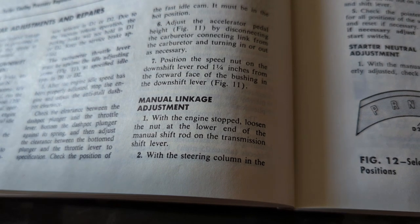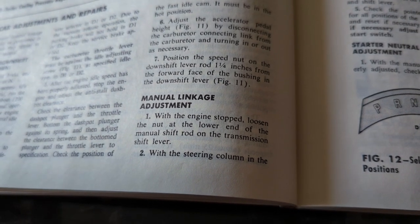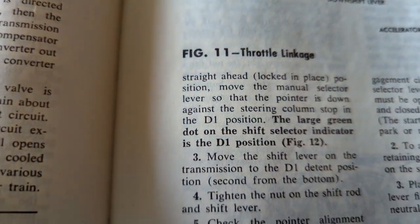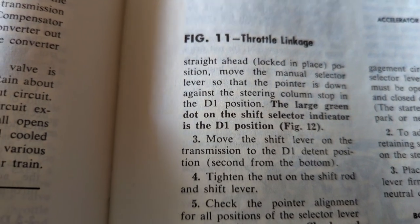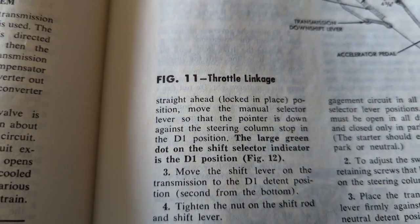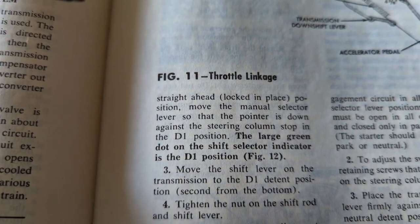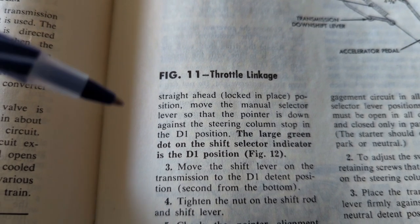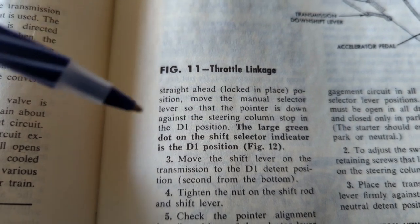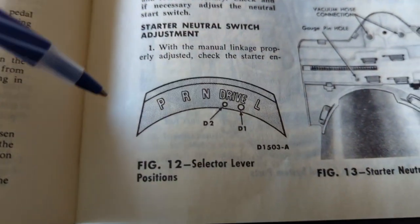Manual linkage adjustment: with the engine stopped, loosen the nut on the lower end of the manual shift rod on the transmission shift lever. With the steering column in the straight-ahead locked position, move the manual selector lever so that the pointer is down against the steering column stop in the D1 position. The large green dot on the shift selector indicator is the D1 position — see figure 12.